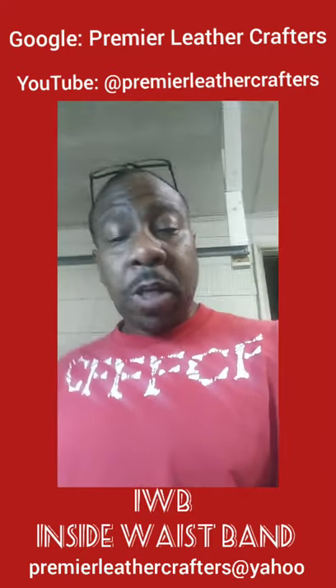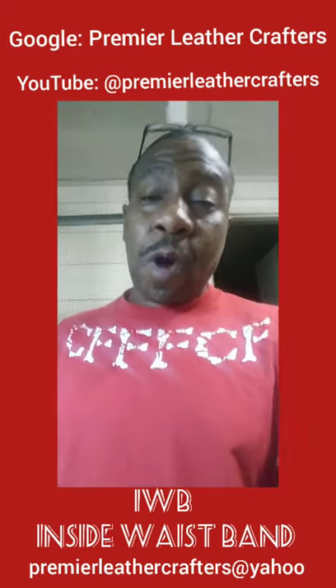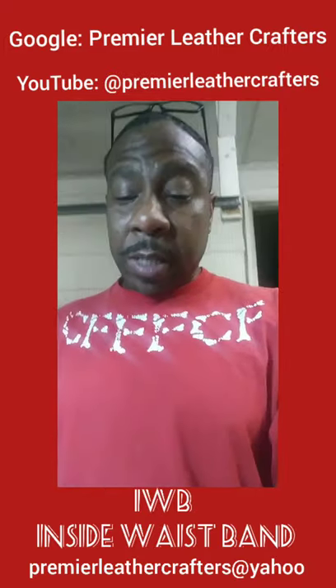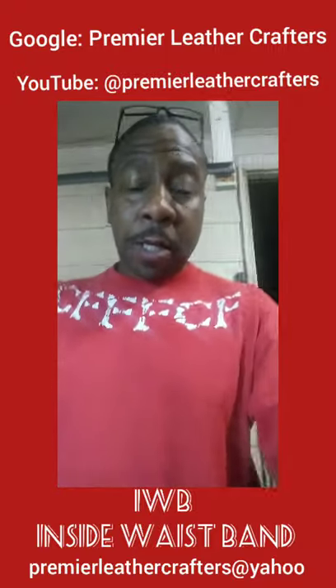If you guys have seen my previous videos, you already know that I'm into my Christmas season. So this is the very first one, right off the press, getting ready to be shipped out Monday. And this is a leather gun holster.